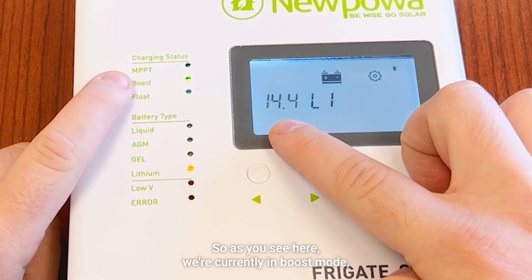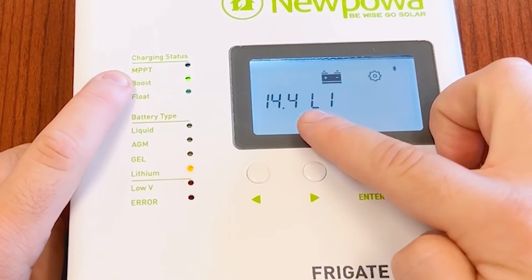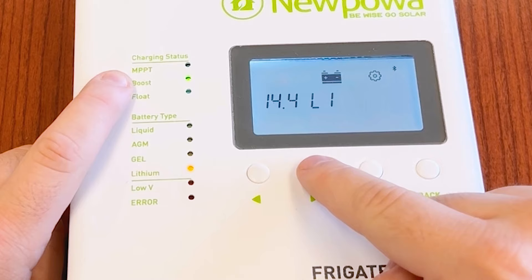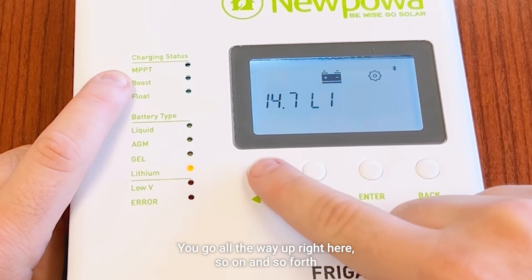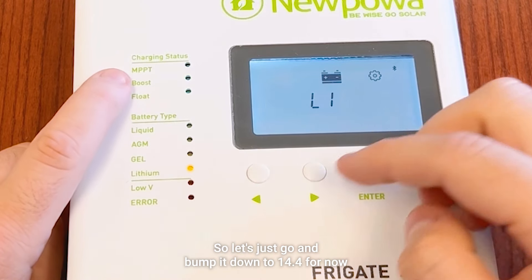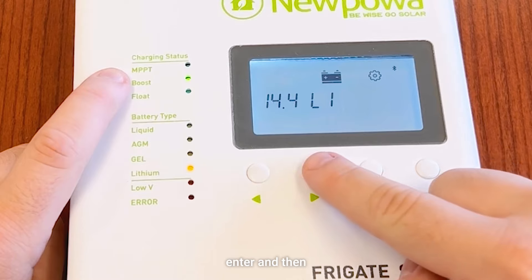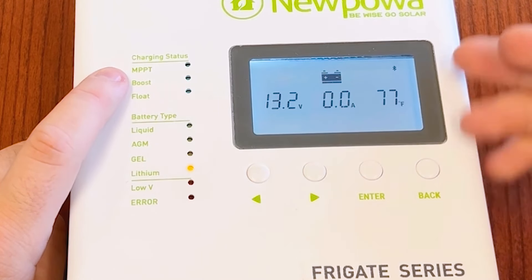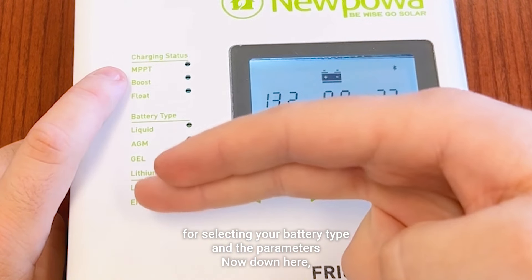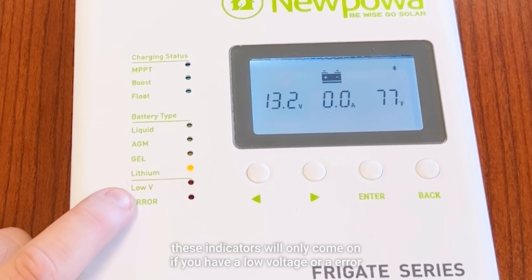Now this is for your boost. As you can see, we're currently in boost mode, so we can leave that alone. But of course you can change it by using the directional pad. Go all the way up and so on and so forth. Let's go ahead and bump it down to 14.4V for now. Hit enter, and just like that you're done selecting your battery type and the parameters.